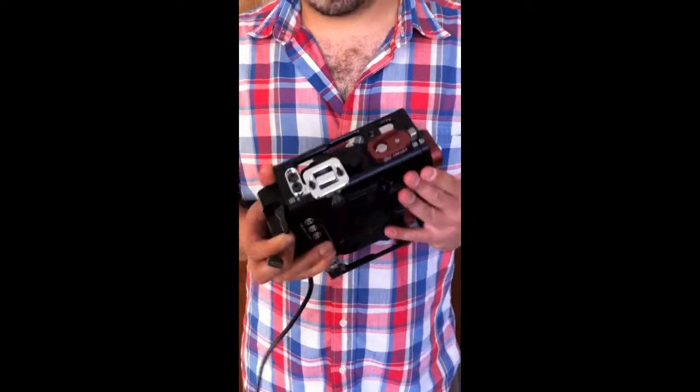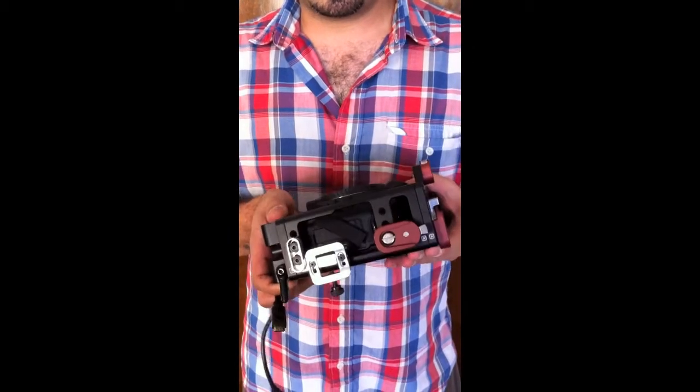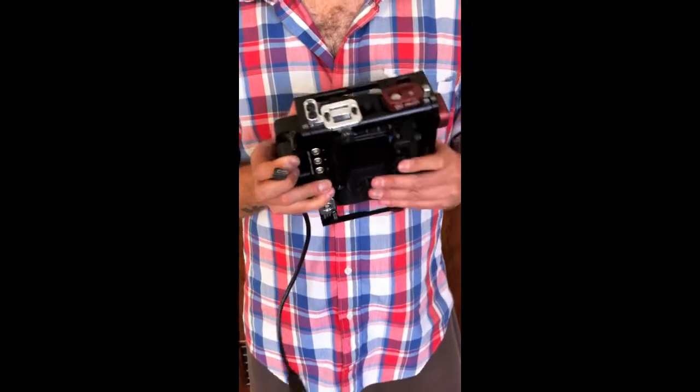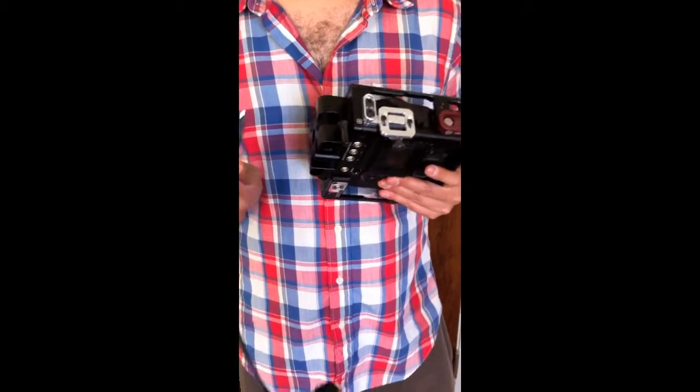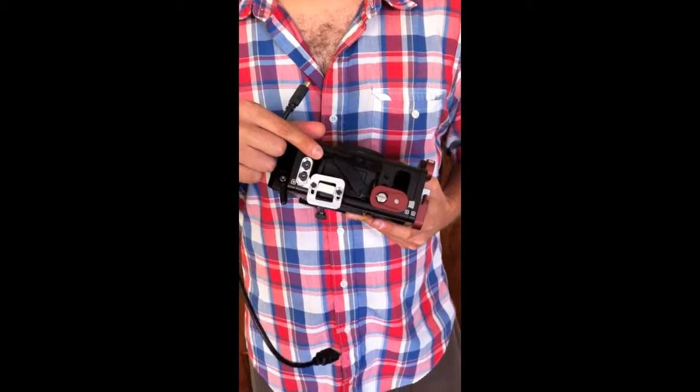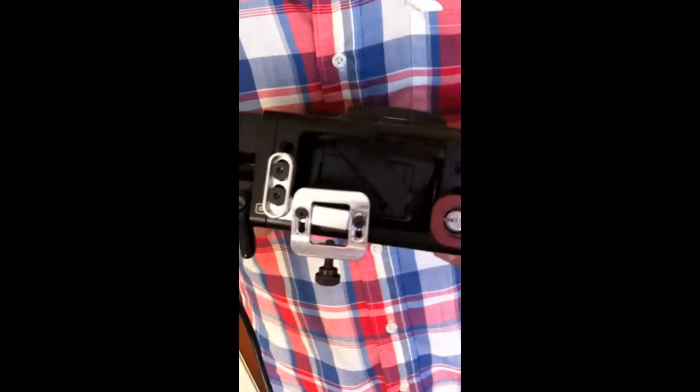For anybody that's used this DSLR camera system, you're very familiar that one of the weakest points of this camera system is the HDMI cable. Oftentimes we break our cables. Even worse, we have had instances where the port itself ends up breaking because it's been tugged on too hard.